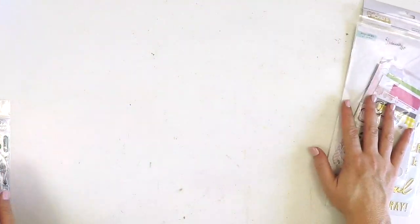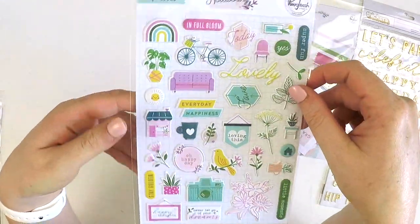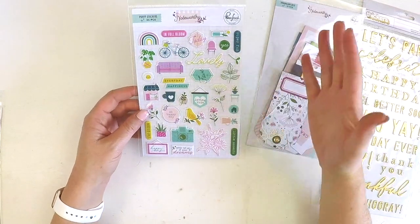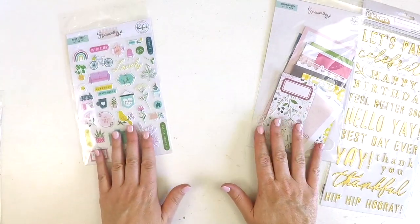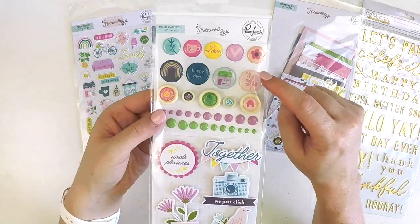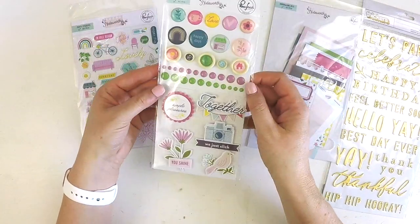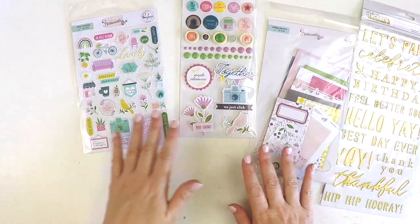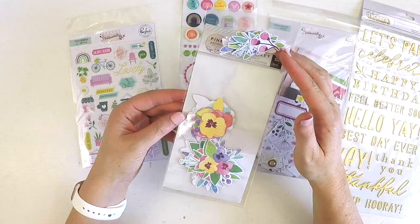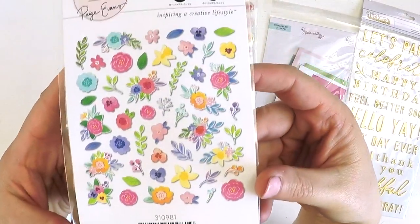Then we've got the Noteworthy puffy pieces - really tiny, perfect for pocket life scrapbooking. You can add a little bit of puffiness on a pocket sleeve without overtaking it. Then the Noteworthy mixed embellishments - a bit of fun with epoxy, wood veneer, enamel dots, and puffy stickers - a great little embellishment pack especially if you're on a scrappy budget. Finally, the Bloom Street floral ephemera with tiny little bits, larger floral pieces, and larger floral clusters.